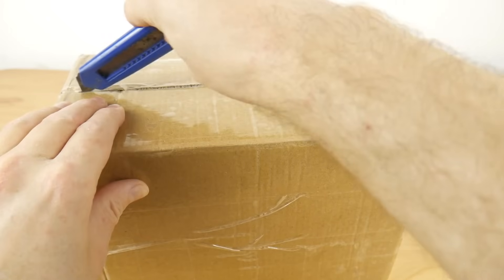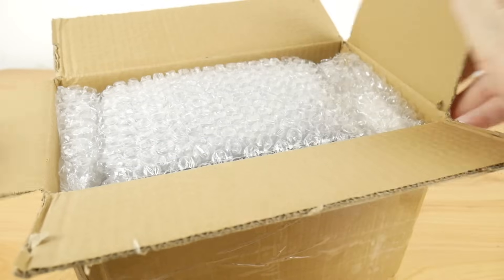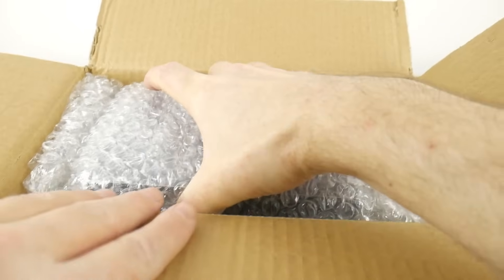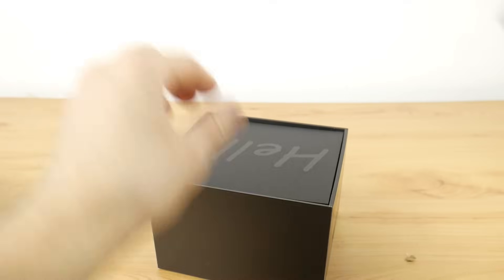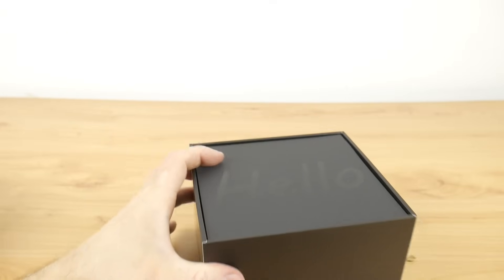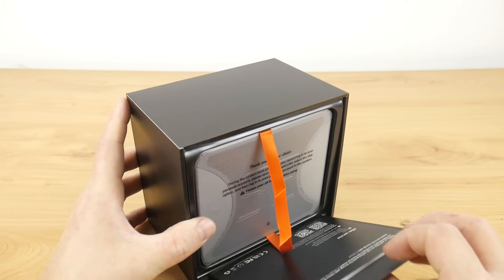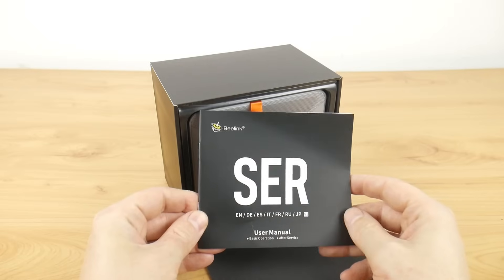Do you also feel that there's something wrong with you? I'm on vacation and I should be enjoying life, but all I want to do is go back to my lab and produce some videos. So I was really happy when Beelink reached out to me and asked me to review their latest SER7 mini PC. They were kind enough to send it to my vacation accommodation, so I rushed out to a local computer market, bought a monitor and some other parts.